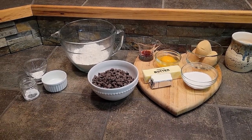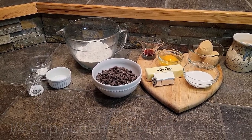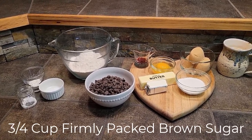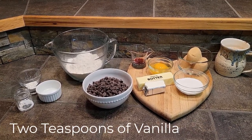For this recipe you will need 1 and 1/2 cups of butter softened, 1/4 cup cream cheese softened, 1/4 cup sugar, 3/4 cup brown sugar firmly packed, 1 egg, and 2 teaspoons of vanilla.